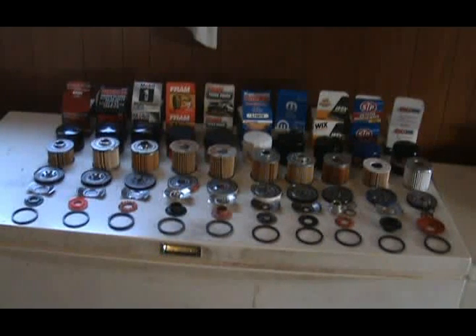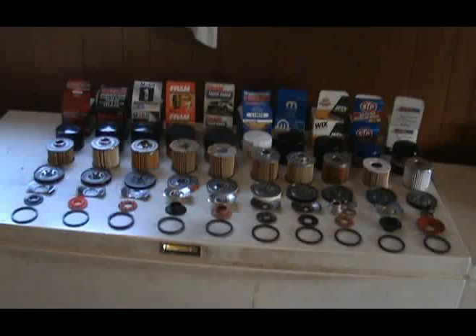You ever wonder what's going on inside your oil filter? Well today I'm going to show you and break down a few filters.